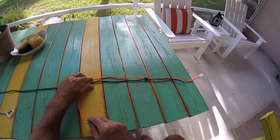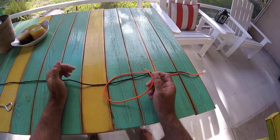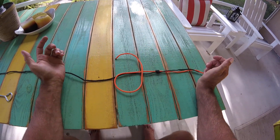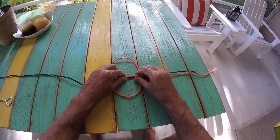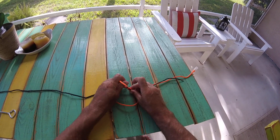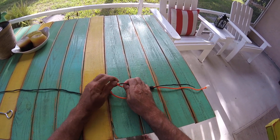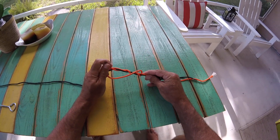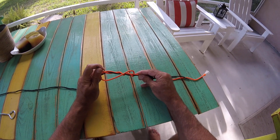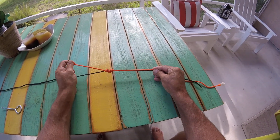So now you're going to take the tag end that you have here from your leader material — fluorocarbon, mono, whatever — and you're just going to repeat the process. So there, heading that way, we're going to do it three times again: one, two, three. Let me stress — you have got to do it a lot if you're tying braid to mono or your knot won't hold. I'm talking 10 or 12 times if this was real braided line you were tying to. Then you just cinch down your loop knot again.